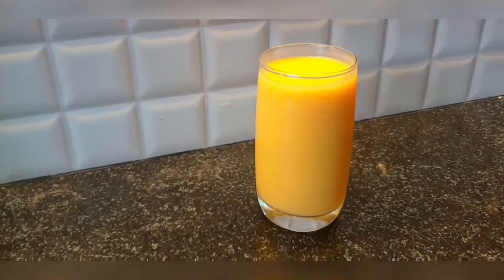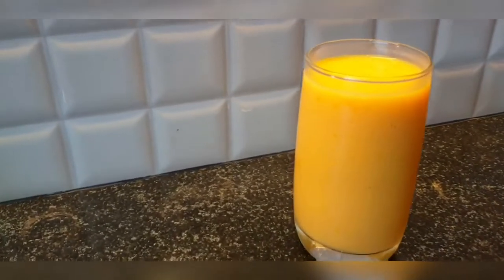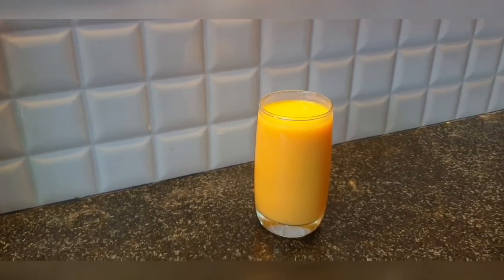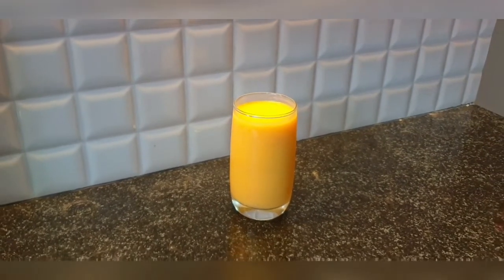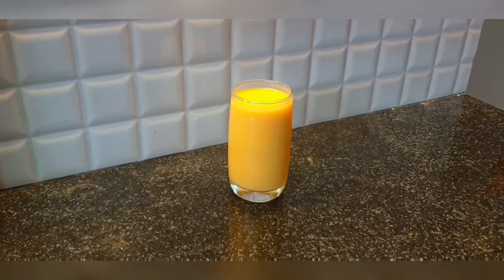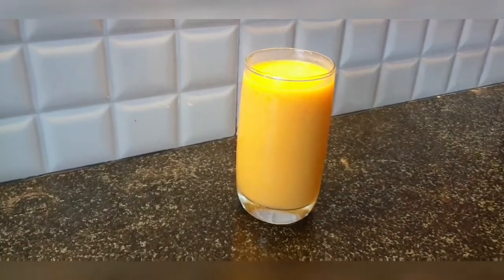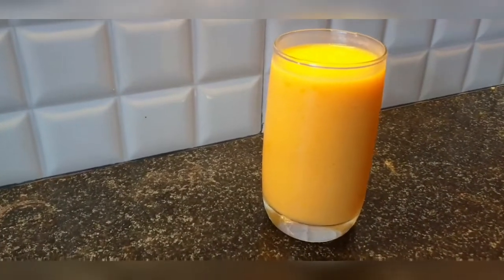Hello everyone, welcome back to my channel Mommies and Kitties! You must be wondering how come mango milkshake during off season? Yes, it's possible! There were a lot of mangoes which had ripened at the same time in our house because we had got a lot of mangoes from a farm and they started ripening all at once.